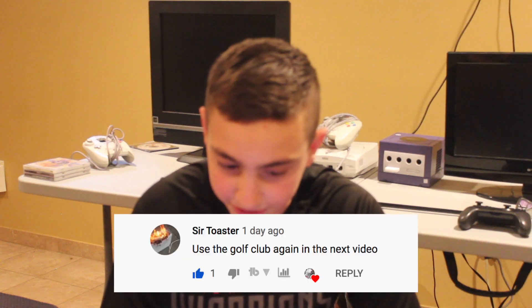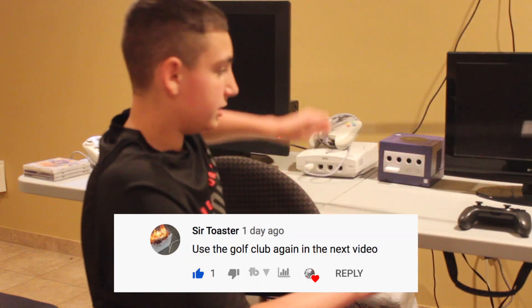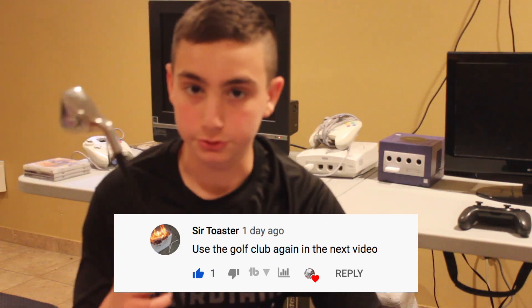Sir Toaster said: use the golf club again in the next video. No problem, Sir Toaster.